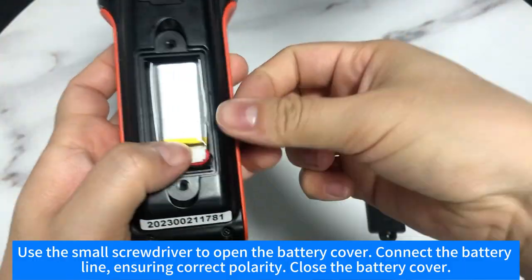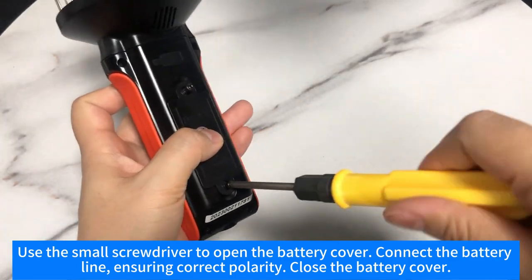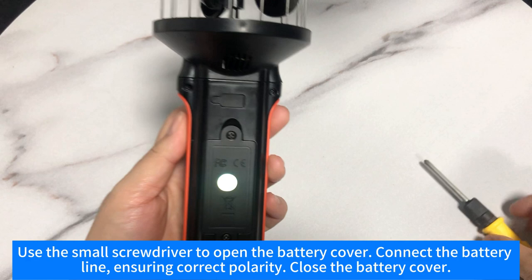Use the small screwdriver to open the battery cover, connect the battery line ensuring correct polarity, then close the battery cover.